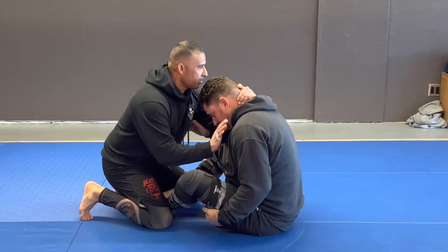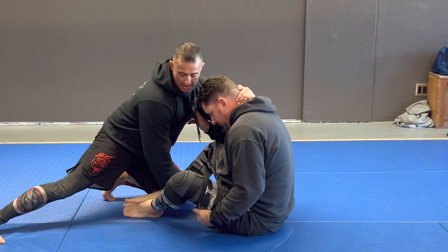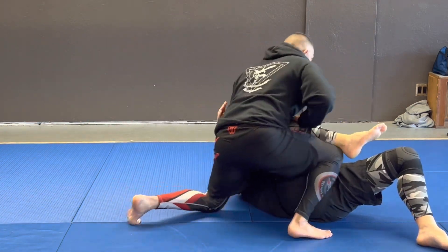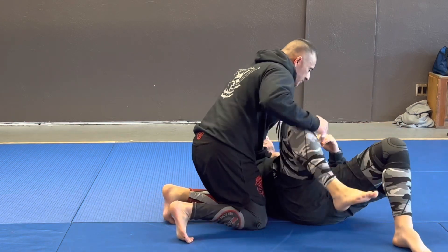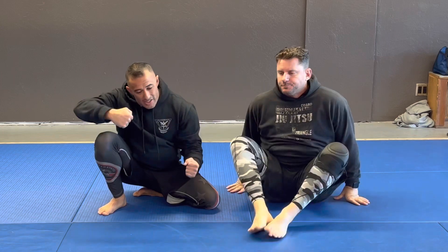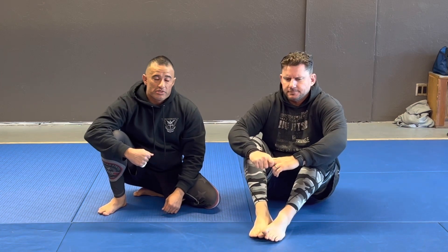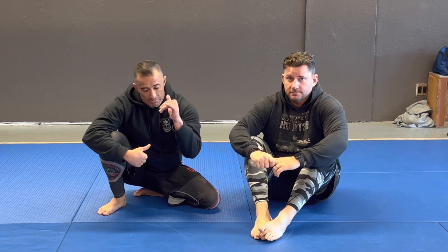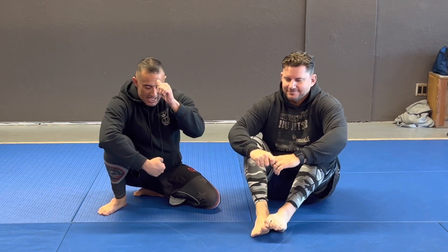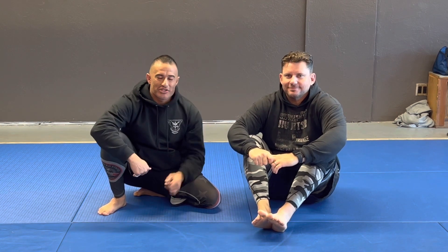Collar tie, can't push him down, grab his foot, step back. From here, spin — right to whatever position I want: leg drag, side control, knee-on-belly. All I'm doing is spinning. After that it's up to you how you want to attack. I got that collar tie, pull it back across my hip, take that side control. Like and subscribe — try it out!